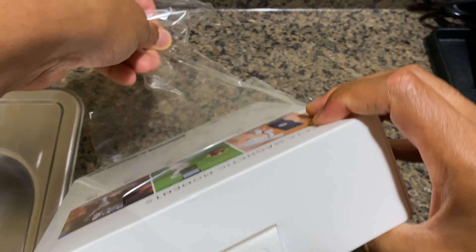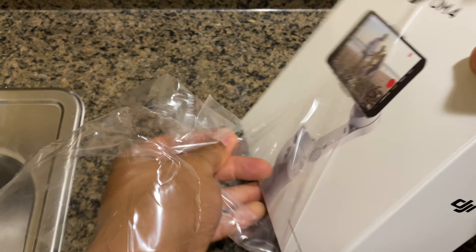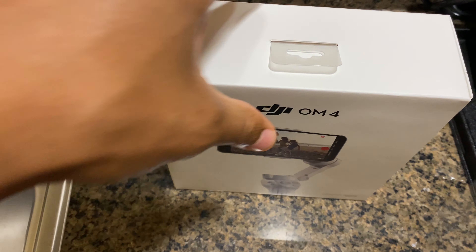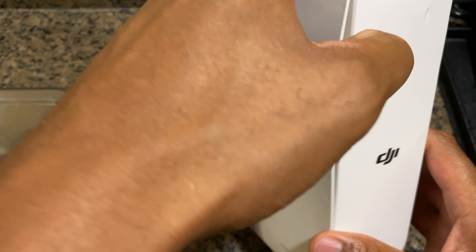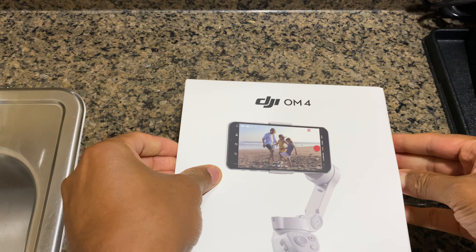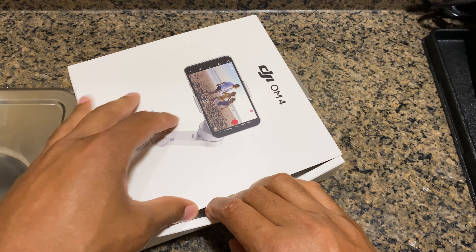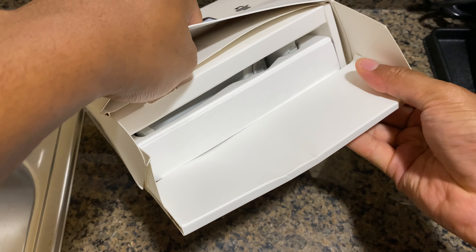I'm just gonna unravel the plastic from off of it. Once I've done that, the case just slides out.